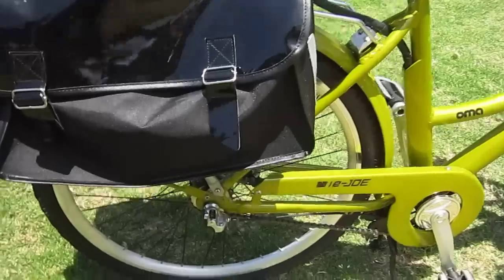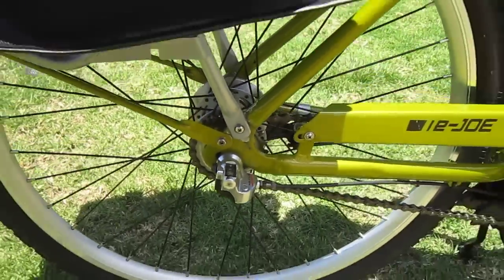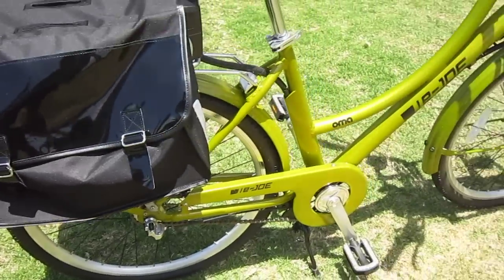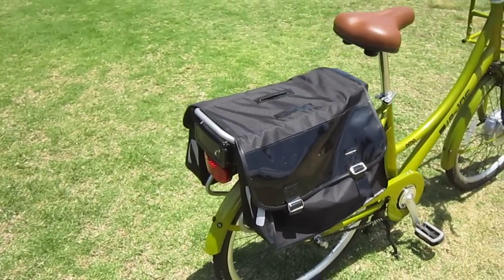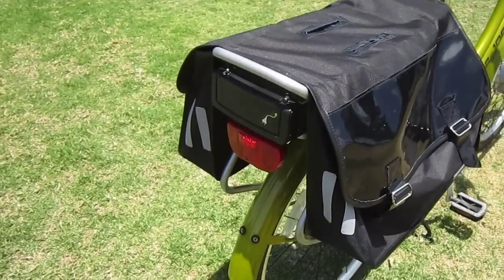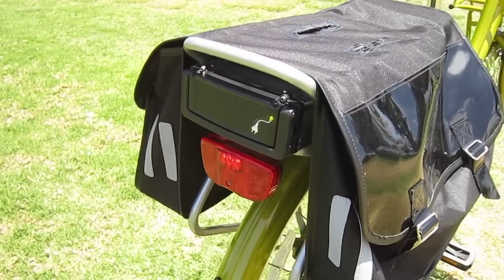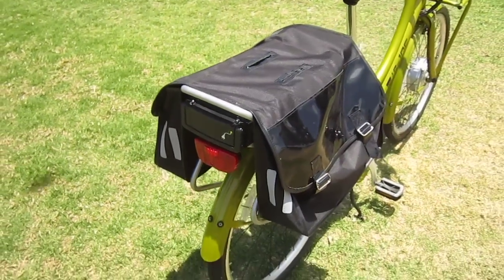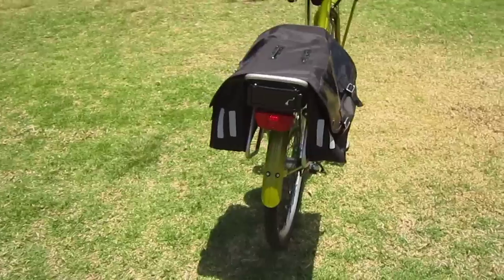This bike comes equipped with a three speed Shimano hub for easy shifting. Tucked in under the saddle bag is the lithium battery. The battery that comes with the bike is a 14 amp hour battery, which is very nice capacity, but tucked on this one is the 20 amp option, so this bike has a lot of riding distance.